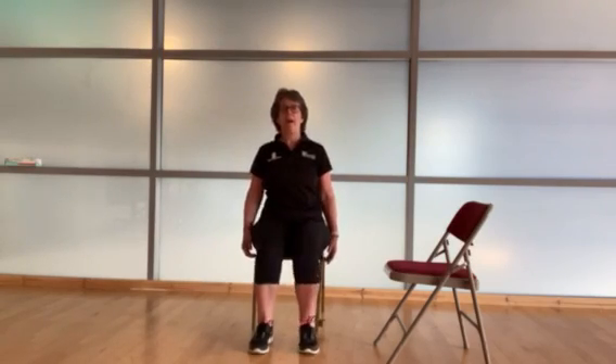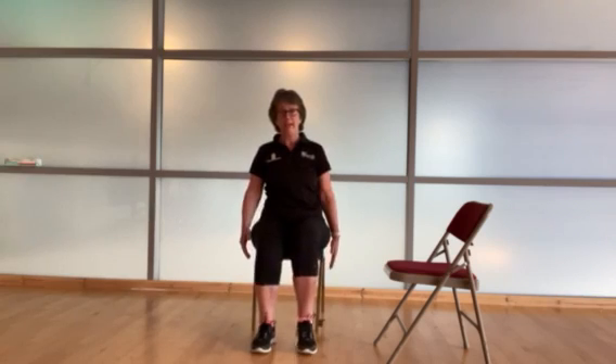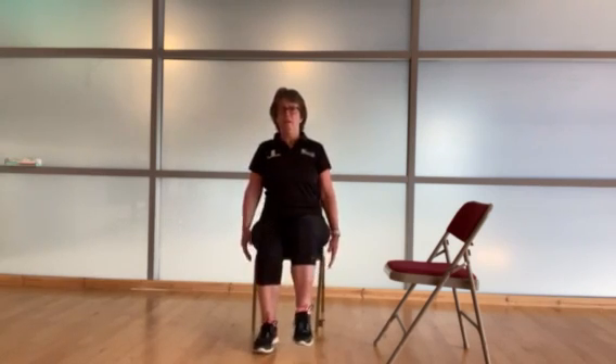Let's go back into that marching. You can just let your arms swing at the side, sitting up tall, nice and relaxed.